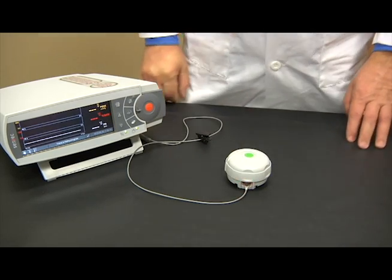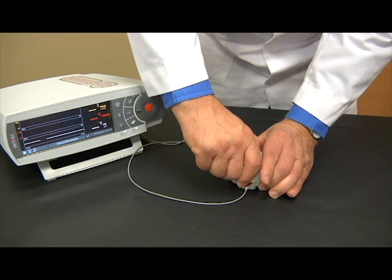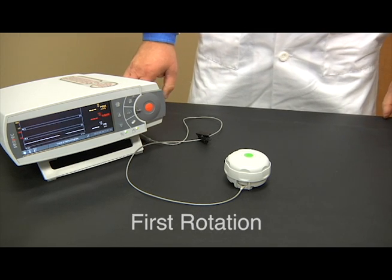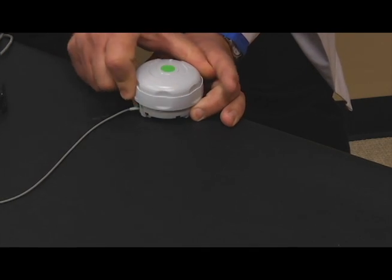Next, grab the bottom portion of the two-part case with one hand and the top with the other. Note the directional arrow on the top of the tool and turn the top portion one click clockwise. The tool will stop at the second station. This is sometimes easier if you slide the membrane tool to the edge of the table in order to maintain a firm grip.